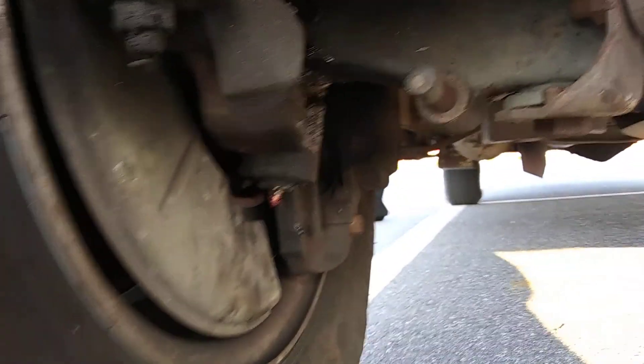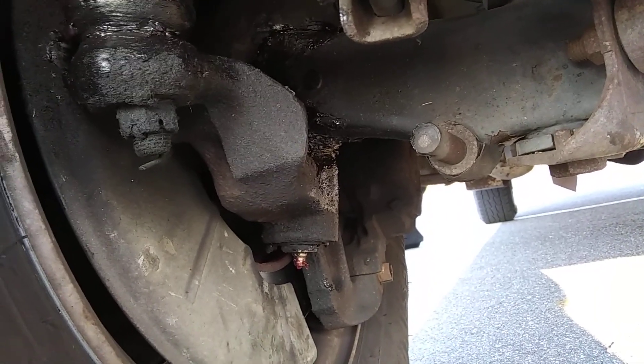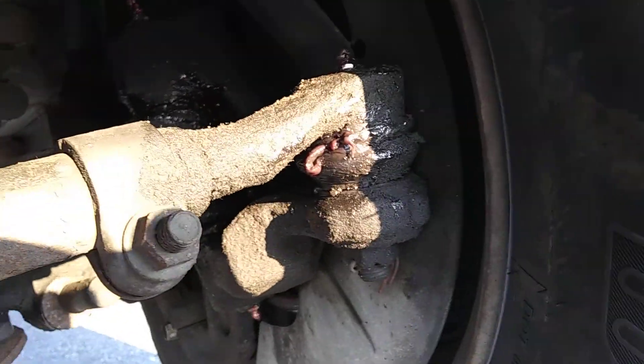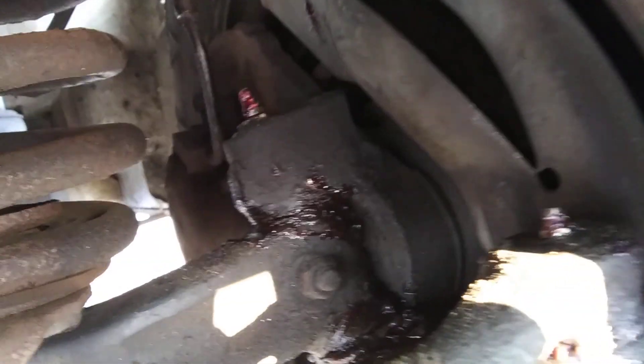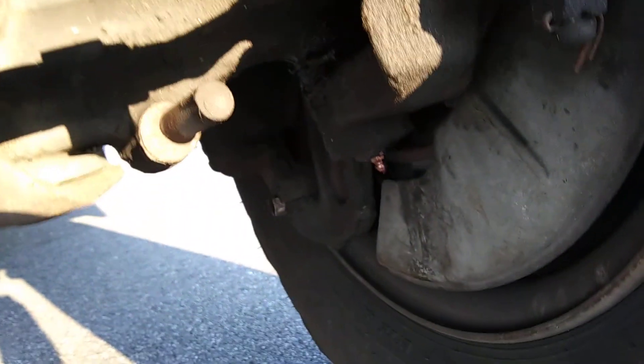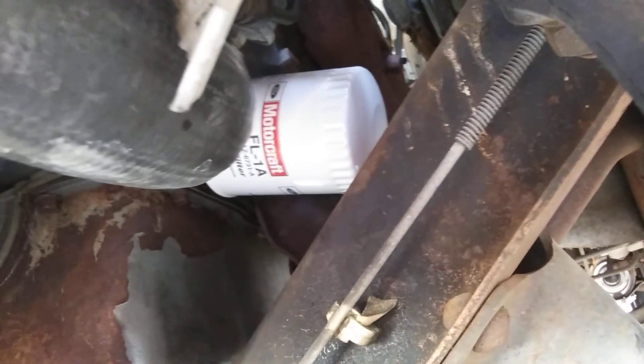Got all that done. Three-step: upper and lower ball joints, tie rod ends — grease all that good stuff. It was a really nice day today, couldn't ask for better — nice sunshine. This side is good and greased up as well. It's always good to keep your tie rod ends and upper and lower ball joints greased. Also got the new oil filter on.